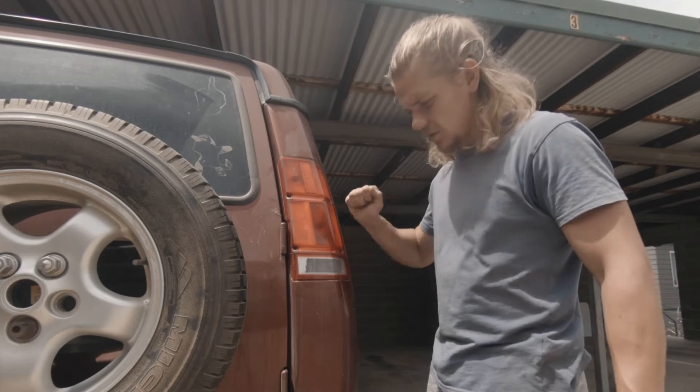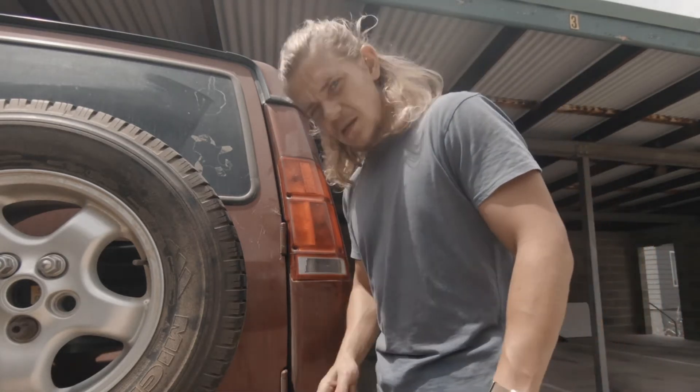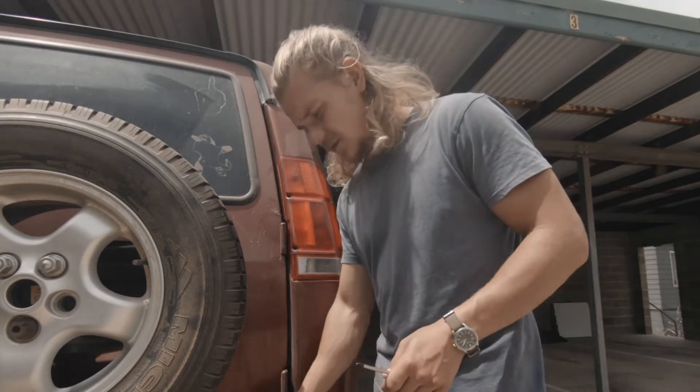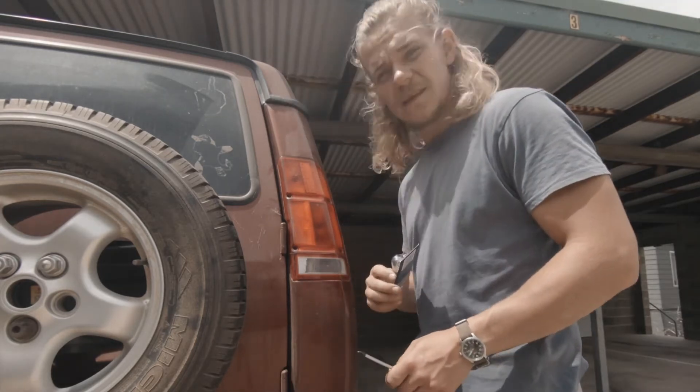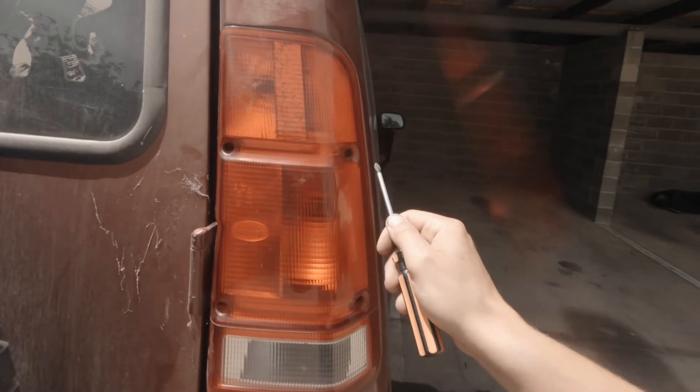I'm going to show you how to quickly change the brake light bulb on a Discovery 2. You'll need a Phillips screwdriver and a spare bulb, and that's it. Because there's no access panel on the inside of the car, you'll need to remove the cluster itself to get the light off, and it's only held in by four screws.